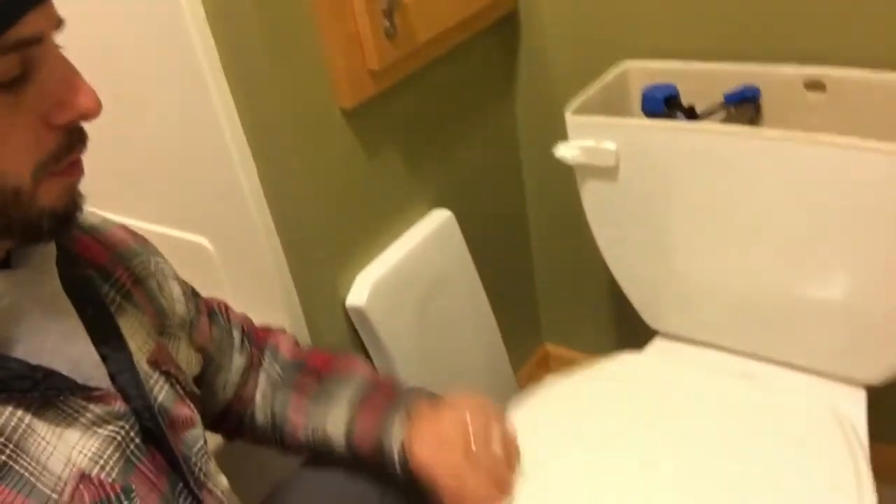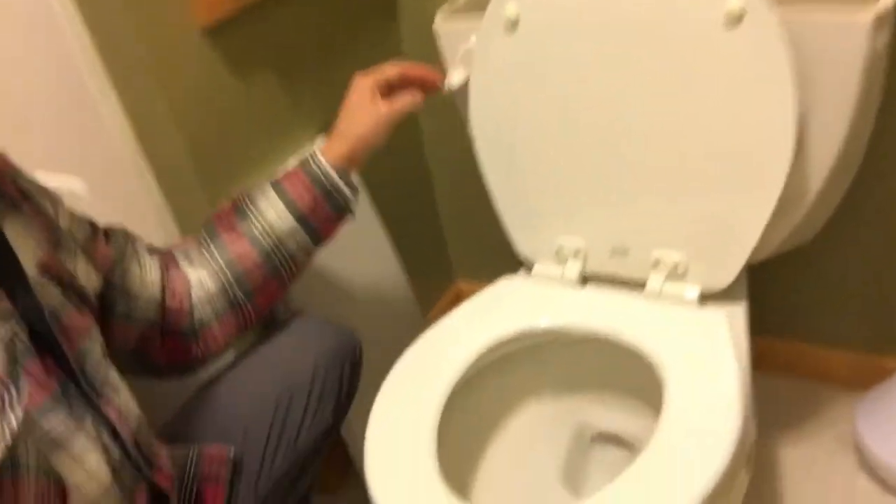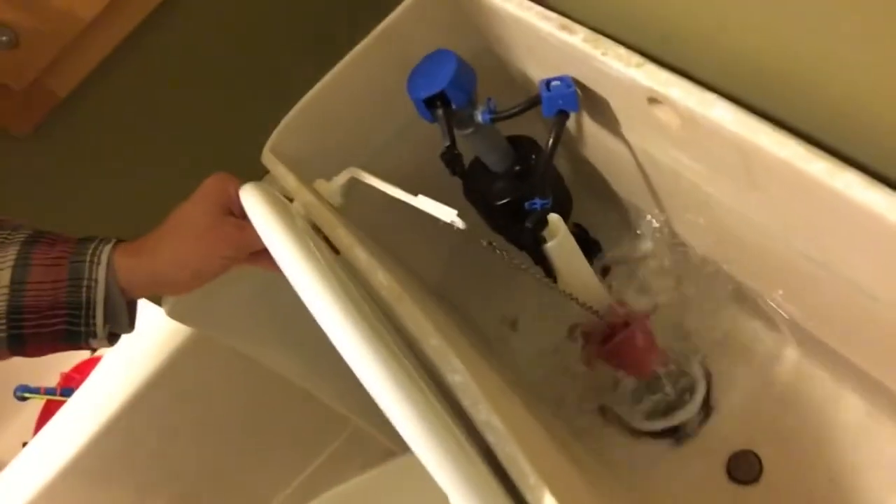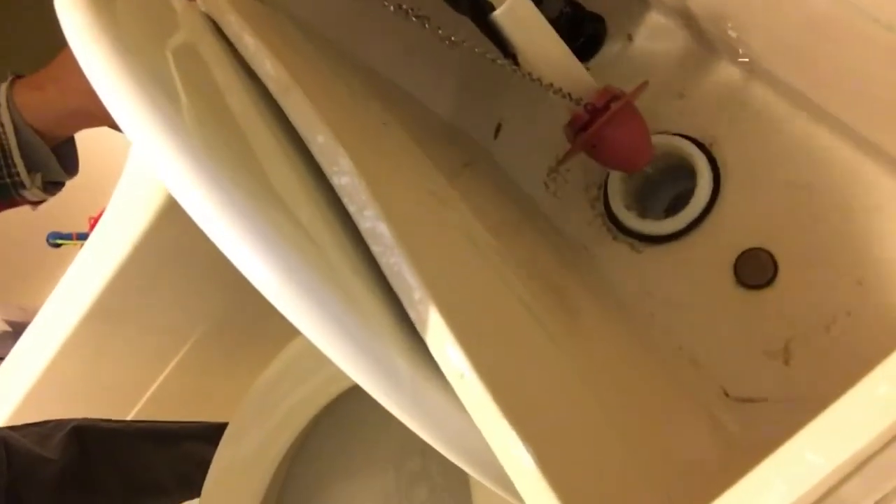I think I'm just gonna replace the whole toilet, because this will be a huge mess if I don't turn the water off. Right down in here there's this flange and I'm gonna turn this flange. I'm just going to flush the toilet so the water runs out of the bowl and out of this tank. I'm just gonna let the rest of that water drain out.